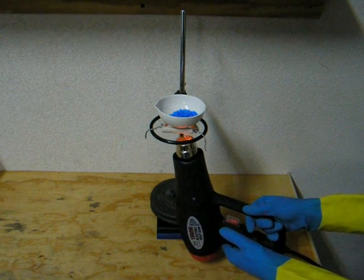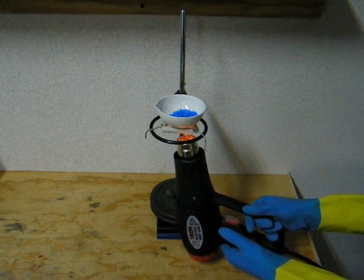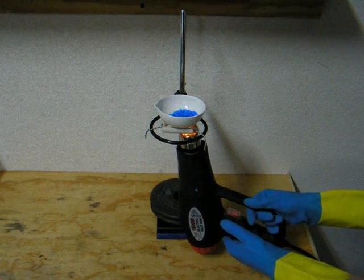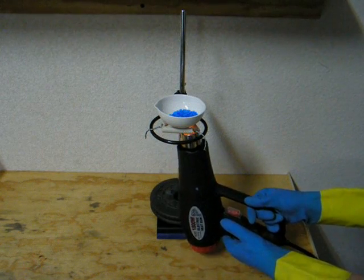Halfway through heating, I transfer the contents of the crucible to a mortar and pestle, crush it, return it to the crucible, and continue to heat. Crushing the copper sulfate increases its surface area and ensures that all of it is converted to the anhydrous form.